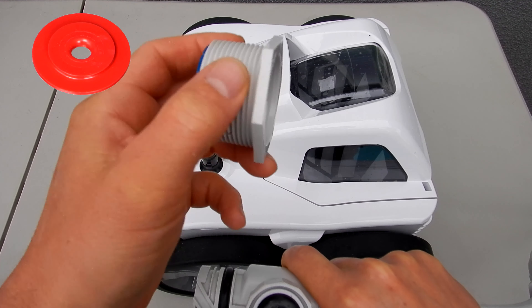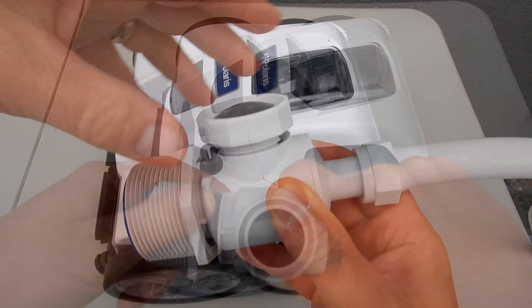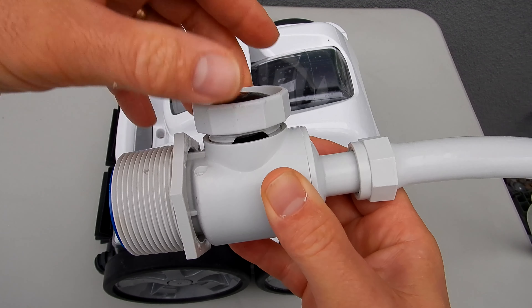You also want to make sure that you have the proper flow to the cleaner. Refer to your manual to see if you want to put the blue disc, the red disc, or no disc. This will help adjust the flow to the Polaris Quattro.